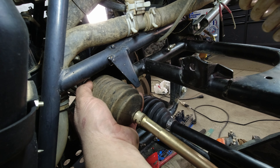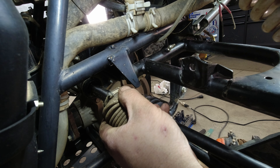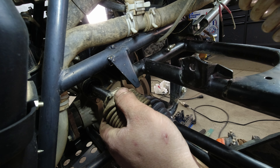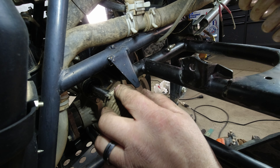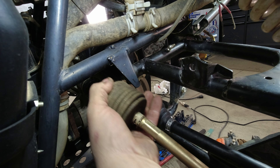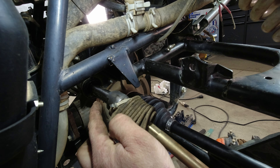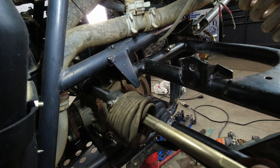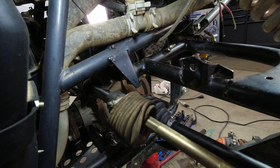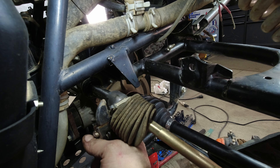Let's get into it. All you're going to do is pop this boot off — Yamaha only put a zip tie on there and it's not that tight, honestly. We'll be replacing that zip tie. One little trick: you're going to need room, so turn your wheel. We're on the passenger side, so turn it all the way to the left — that pushes everything out to the right so you have room to work.